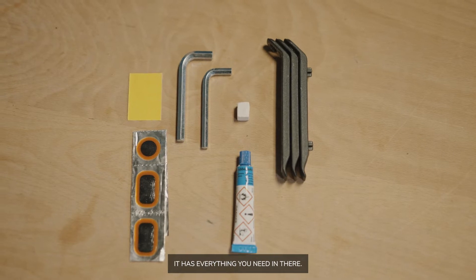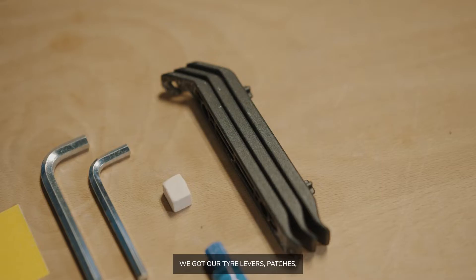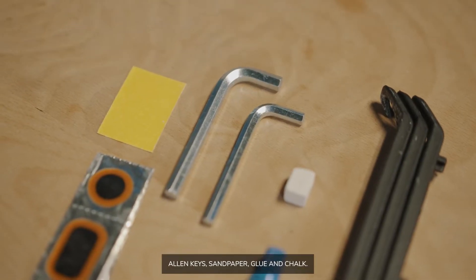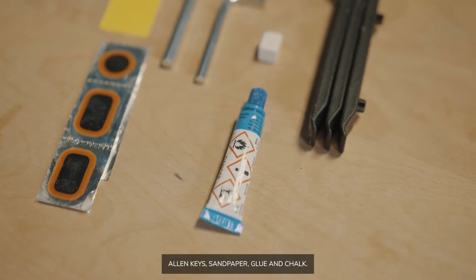It has everything you need in there. We've got our tyre levers, patches, allen keys, sandpaper, glue and chalk.